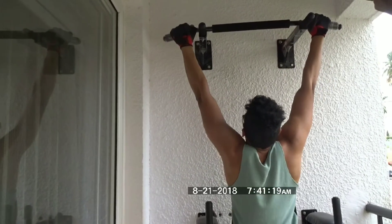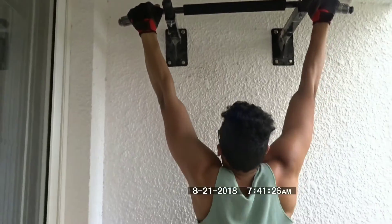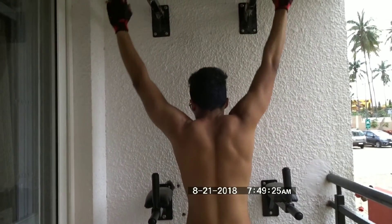Vertical pull movements build your back width — that is the V-taper you are looking for. This includes movements such as pull-ups and lat pull-down. And since we are talking about the V-taper, this is what you want to train. Pull-ups are the absolute best way to do that.